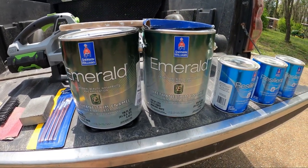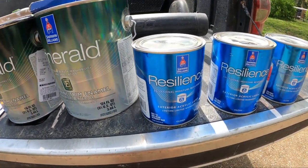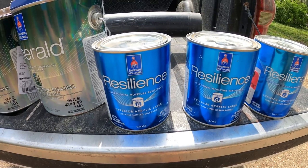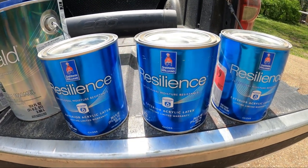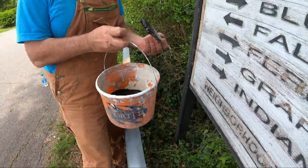The black and white colors I used were emerald polyurethane trim paint — a very excellent exterior product. For the tree, there are three greens and I used the resilience product, another excellent exterior product.